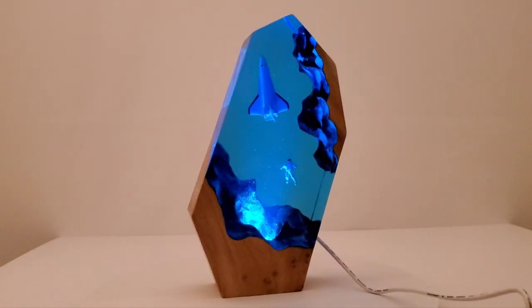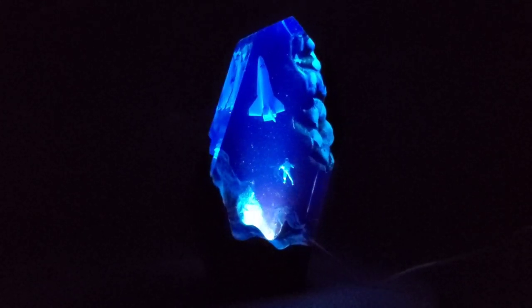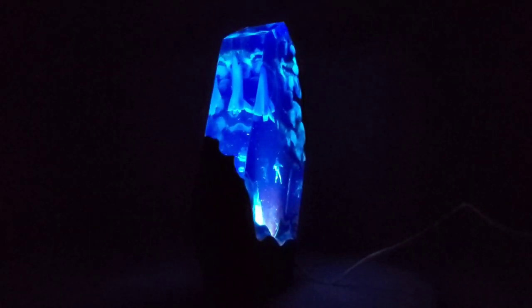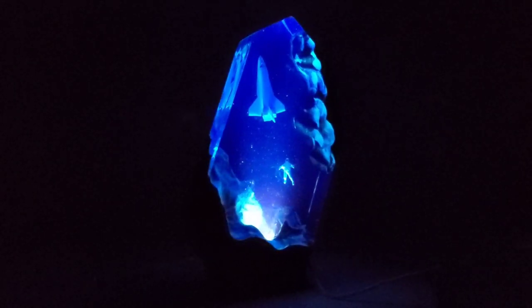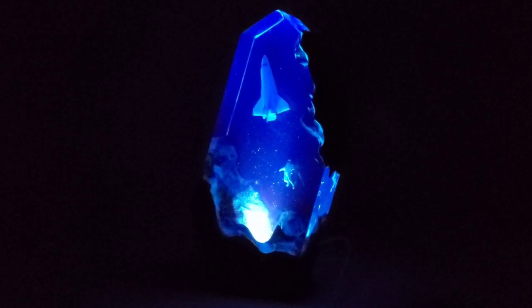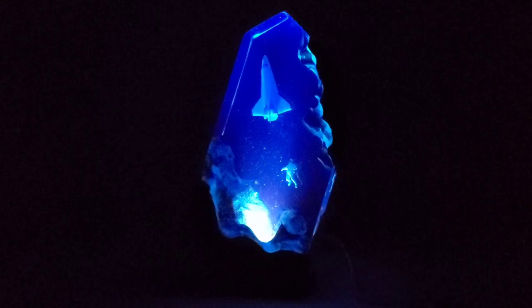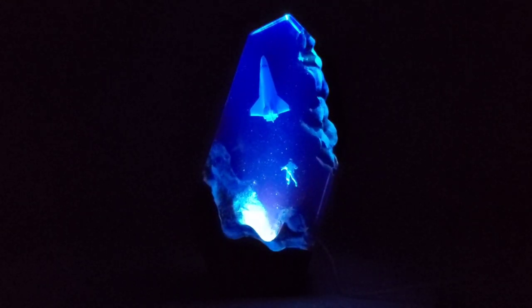Actually, I think we need to turn off the main room lights too. Oh okay, yeah — that's what I'm talking about right there! Oh my gosh, look at that. That is beautiful, absolutely beautiful. Wow, I'll get some close-ups of it because you can really see the glitter up close. I love this. That is really cool, very very cool.